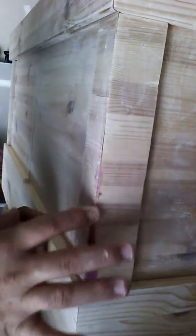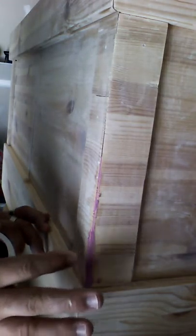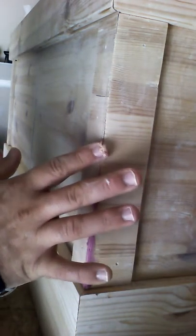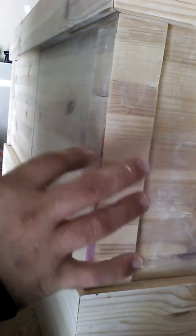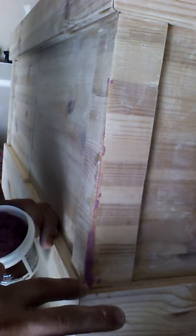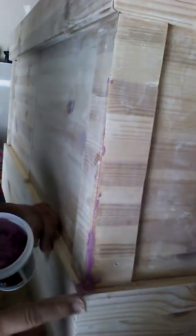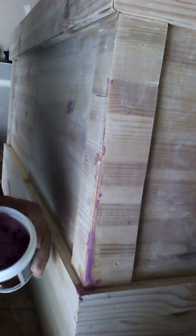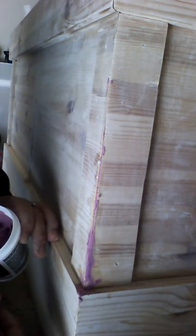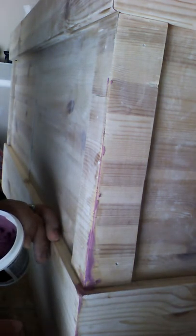Once it dries up, you use a sander, sand it smooth again, and you won't even know the seam was there. I'm smashing it into that little corner, shoving some down in there, getting this whole seam done so you guys can have a good visual of what's going on. This stuff is great.